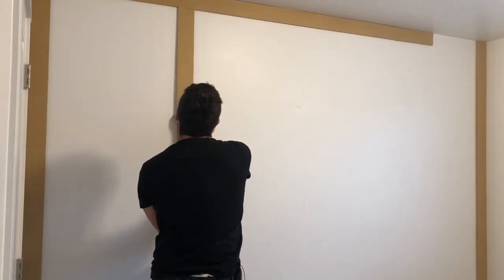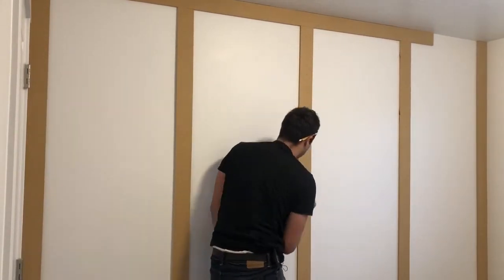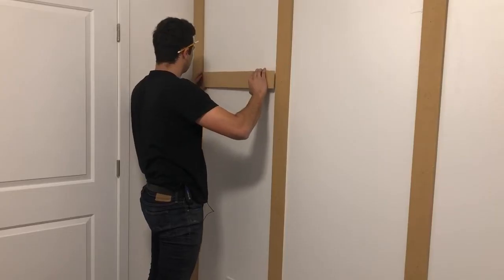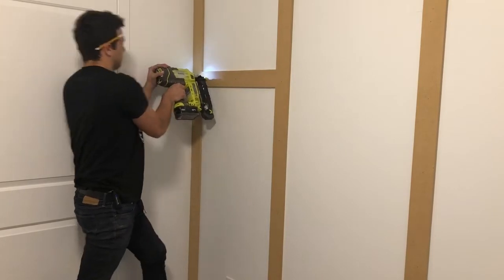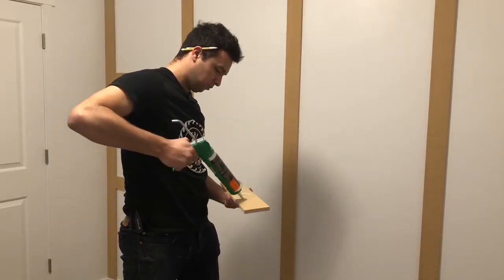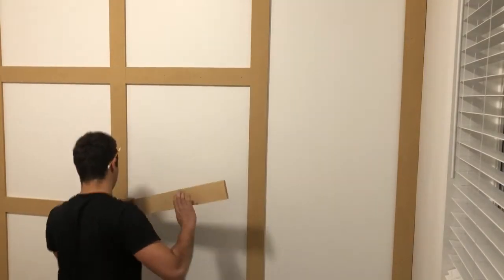The important thing with these vertical battens is to make sure that they're level. If they're not and they're crooked, it can become very apparent after painting. Just like with the vertical battens, you want to make sure the horizontal ones are perfectly level too. Use your level and hammer to shim it up to be perfectly flat, then use that as a reference for the rest of the horizontal battens. Remember, the construction adhesive is what's going to stick it onto the wall — these nails are just to hold it there until that dries.